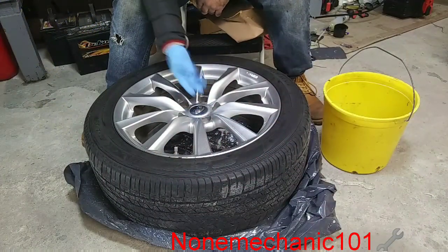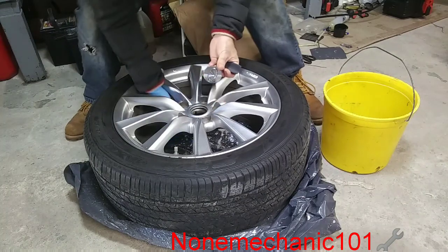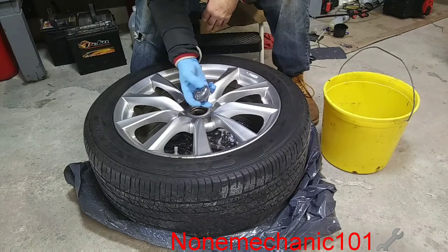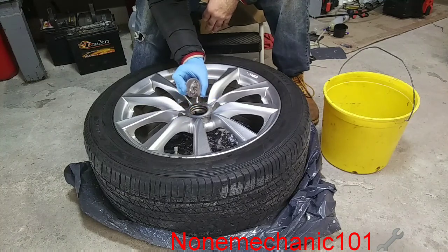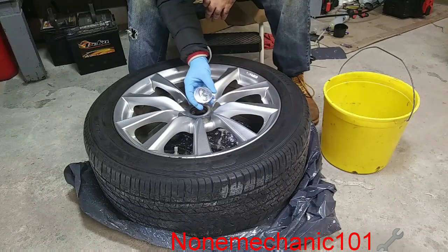So we're going to take this cap out — just go under, put your fingers in it and just push up. These are going to be painted black gloss. I don't have the paint yet, I'm going to get it. But this is going to be black, this is going to be pearl red, and this is going to be black. It's going to look really nice.